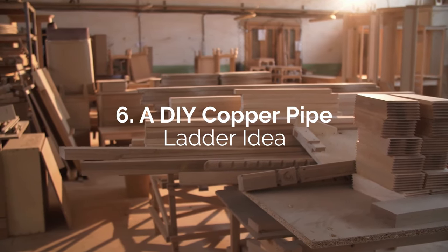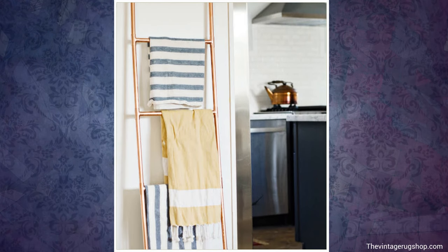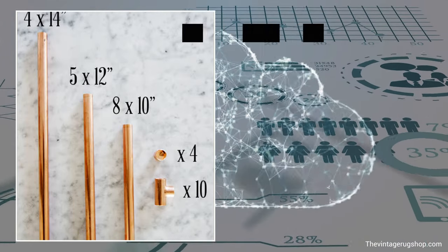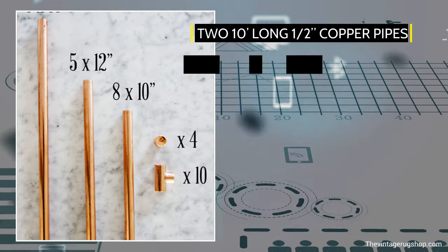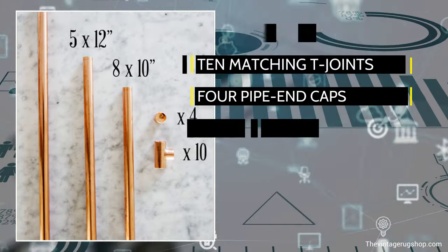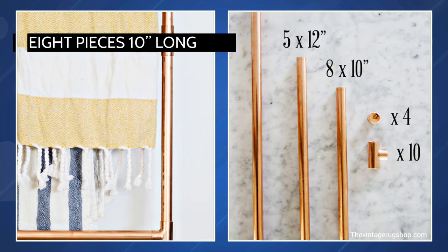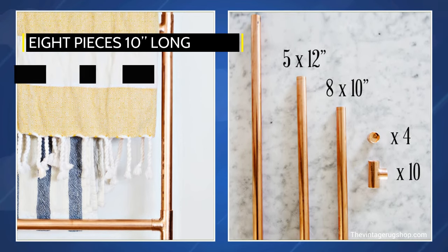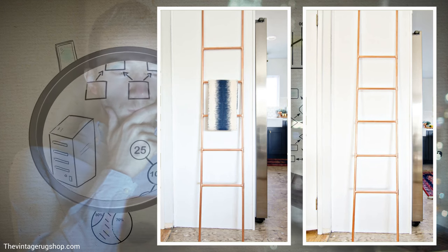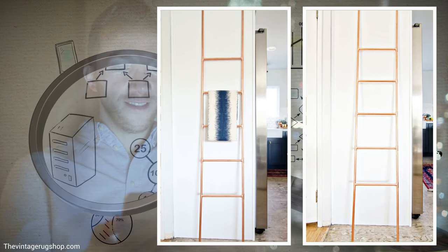Number 6: DIY Copper Pipe Ladder Idea. It's not strong enough to be used as a proper ladder, but this one made of copper pipes would be terrific for hanging your towels. You'll need two 10-foot-long 1½-inch copper pipes, 10 matching T-joints, 4 pipe end caps, and adhesive. Cut five 1-foot rungs. For the middle segments, use eight pieces 10 inches long. Also, cut four 14-inch pipes for the ladder ends or legs. Assemble all the parts using the T-joints applied with adhesive, and be sure to cap the four open pipe ends.